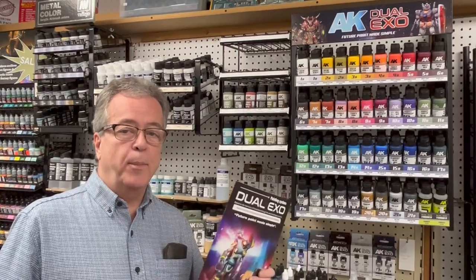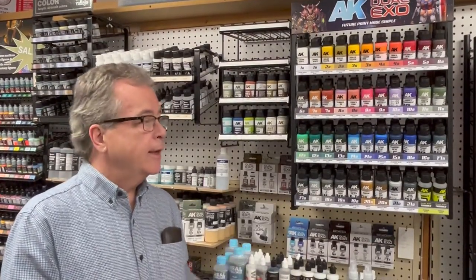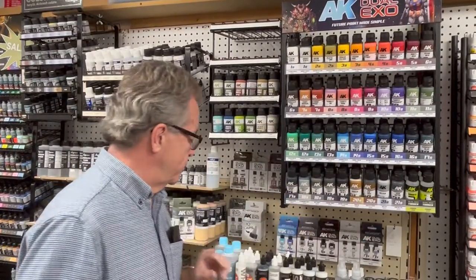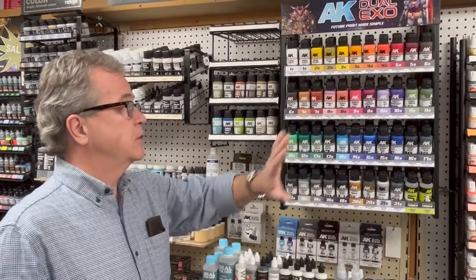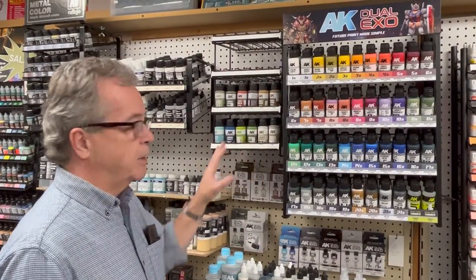We're taking a look at a new line of paint today. It's called Dual XO. It's from AK Interactive and it's a great paint system — the idea here is to make color modulation simple. I have a rack full of individual colors. It's also sold in sets of two, which I'll explain in just a moment. It's a great paint designed for miniature painting, gunpla, robots, fantasy, and there's also a series of scenery colors. So let's take a closer look at Dual XO.